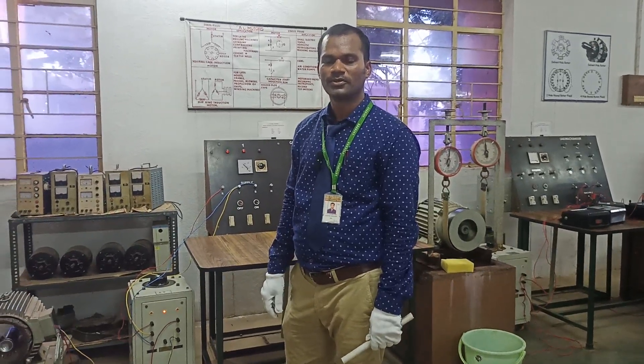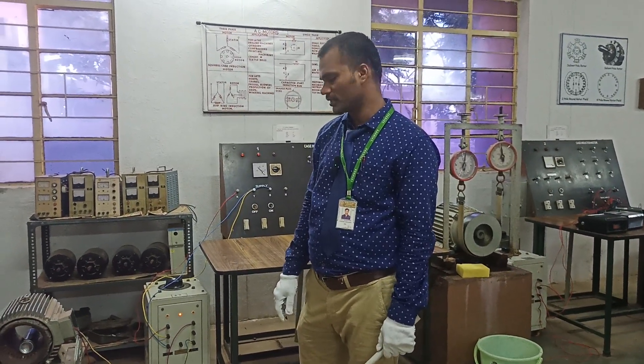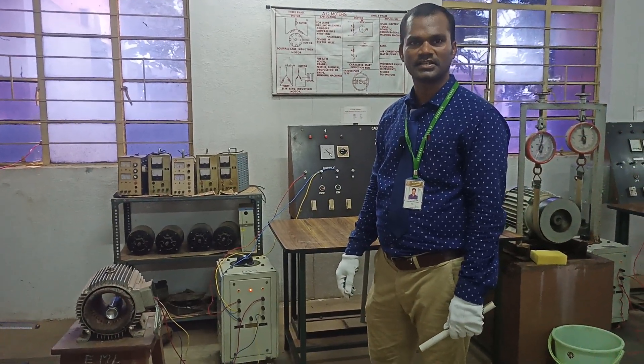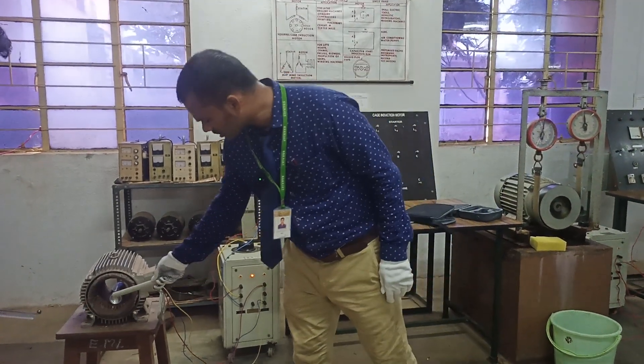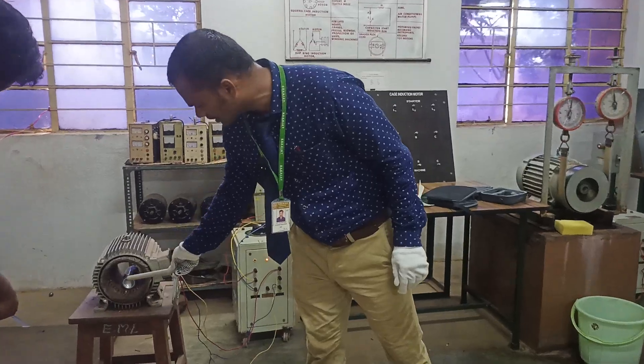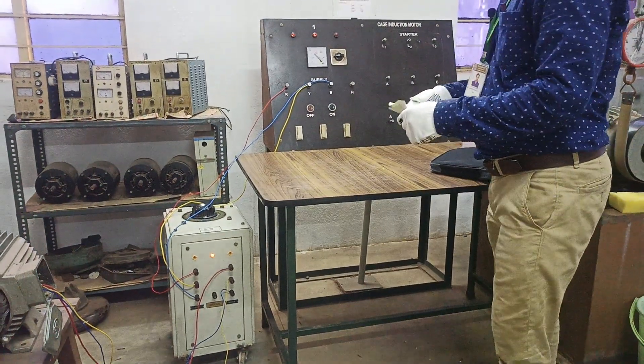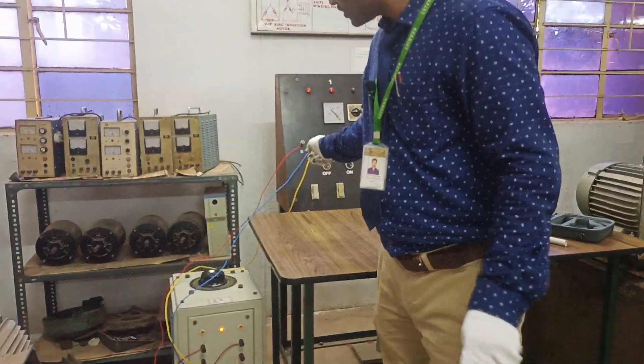Good afternoon, welcome back to our channel. Today we are going to discuss how a rotating magnetic field is produced in a three-phase induction motor. We are changing the rotor to an aluminum tin and we are going to give the AC supply.